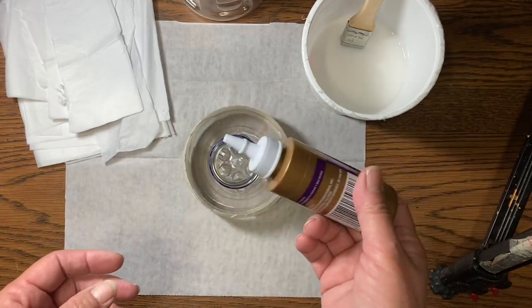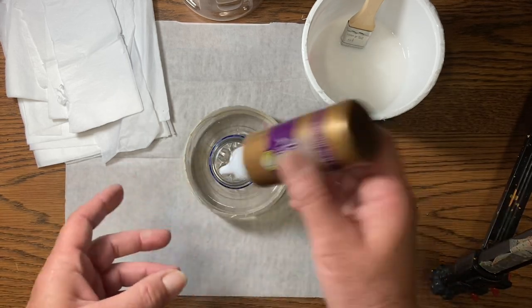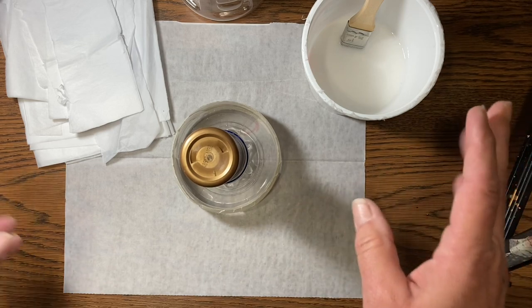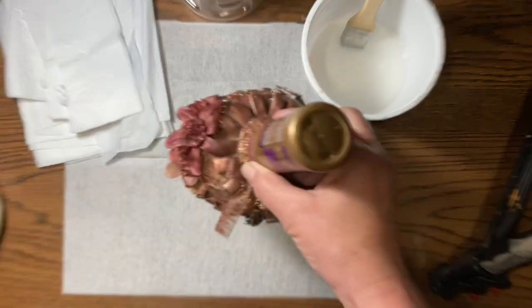Especially with the tacky glue — it just takes forever, especially when it starts to get low. It takes forever for it to get to the top, so it's nice to be able to put the little lid back on and sit it upside down so that when I'm ready for it, I can use it. And this is the one that I have for my desk.